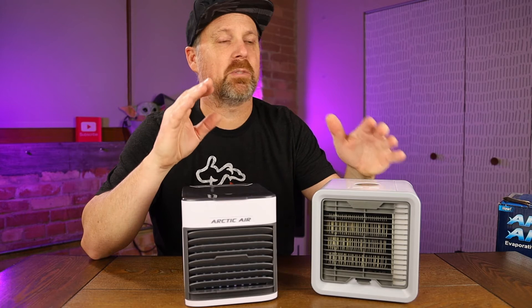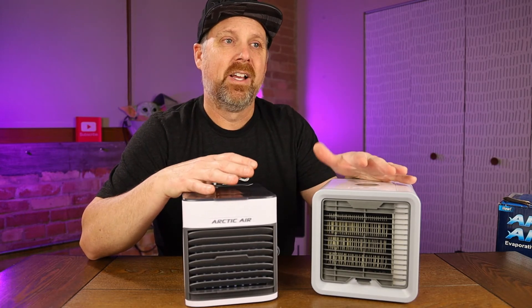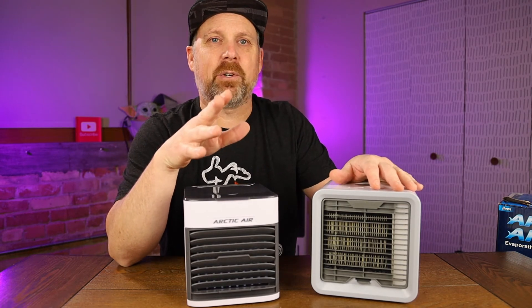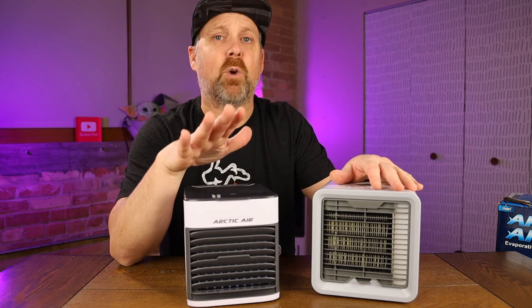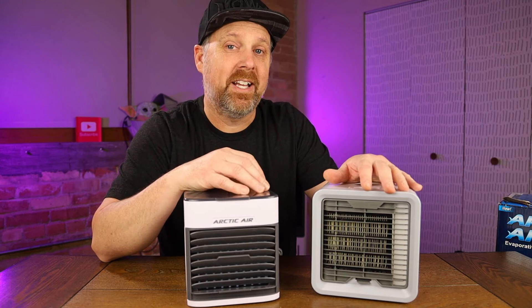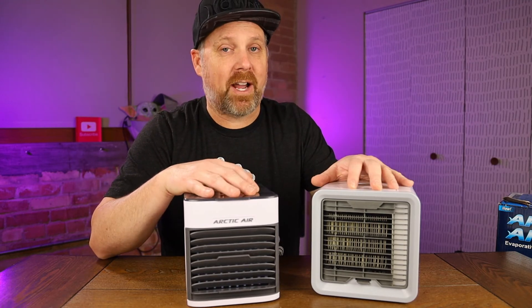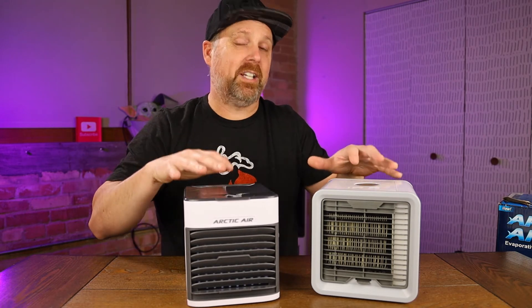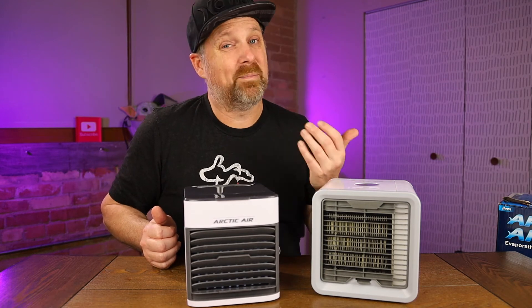How will it feel in the summer when it's humid? That'll be another video. If you're in a dry climate, I think this is going to work great for you. If you're wondering what it'll do in a humid climate — it won't do much, it'll just feel like a fan blowing on you. I actually took the two smaller devices and tested them in my bathroom — the smallest room in my apartment — with 60% humidity at 70 degrees. After running them for an hour, when I went back in it was like a steam room: 100% humidity and the temperature had actually increased. That's what happens with evaporative coolers in a humid climate — it just makes it worse and more humid. So if you're in a humid climate, look for a different option, either just a fan or an actual air conditioner.